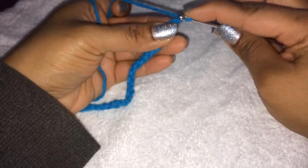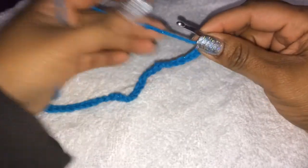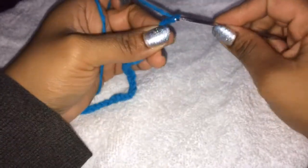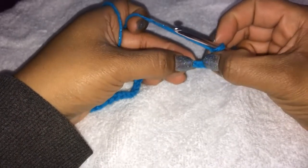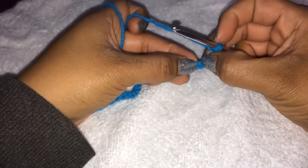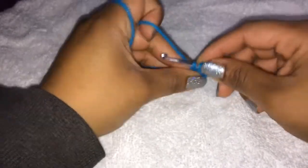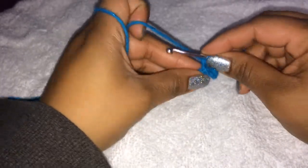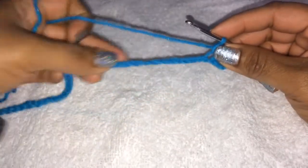We're going to put one single crochet from the second chain from the hook, right here. Single crochet just one, and then we're going to chain 2 — 1 and 2 — and then we're going to skip the next chain. So we skip one of the chains right here, and then single crochet into the next chain. After that we're going to repeat: single crochet, chain 2, skip the chain, and just repeat that pattern.